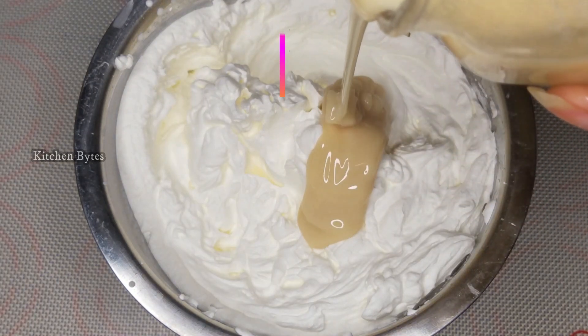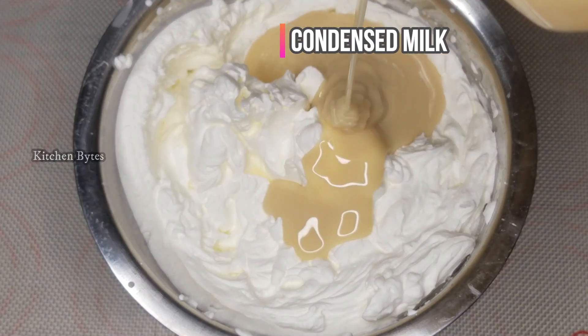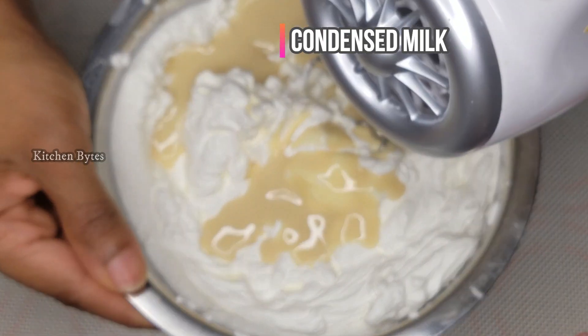For whipping cream sweetness, you can use condensed milk or sugar — there is a light taste difference between them. It's our choice.